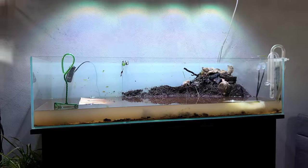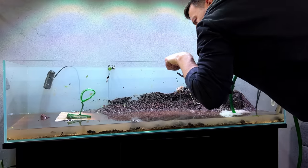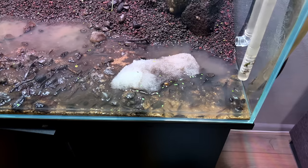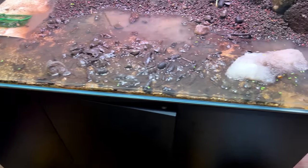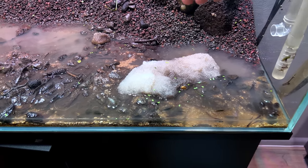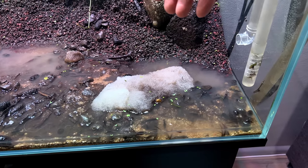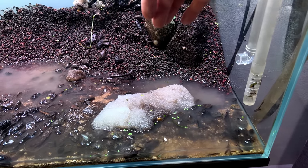There are still loads of shrimp in here and quite a few fish as well, so we've still got more work to do. Quick tip: if you want to drain the water as low as possible without worrying about siphoning out fish, just push the siphon into a little bit of filter foam — that way you can't siphon out any creatures, but it will still drain the water. Just a simple tip.